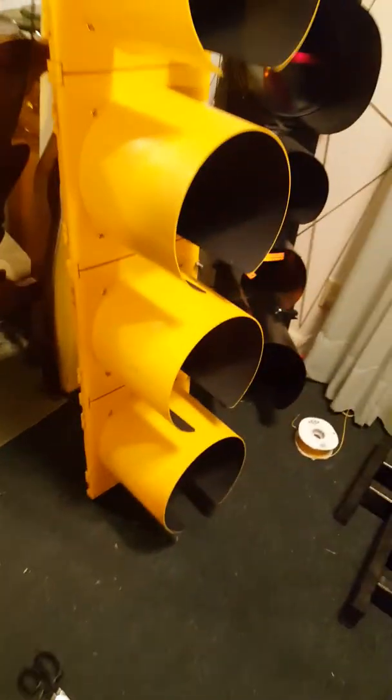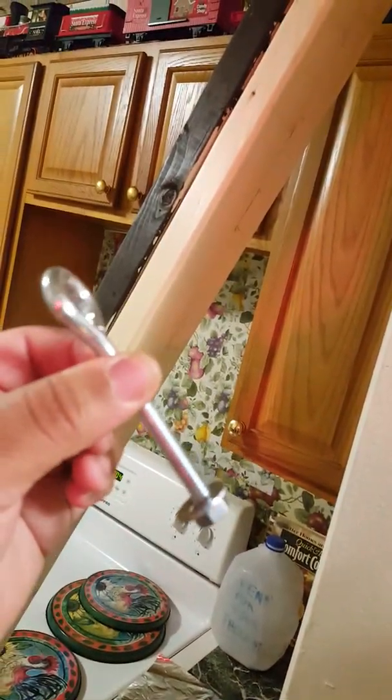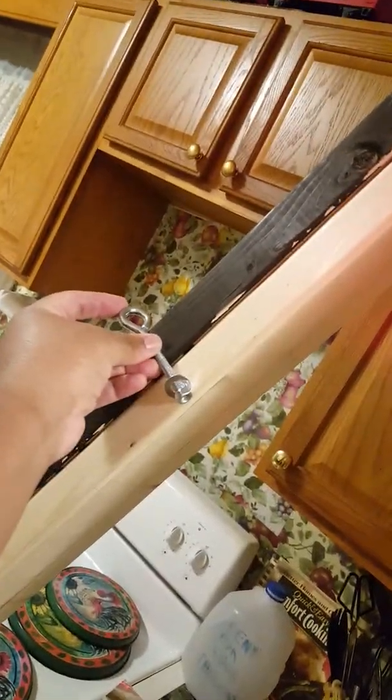The snag that I came across is now that I reinforced this with more wood, the little bolt things I used to put the hooks in for the old lights won't fit because they're not long enough. And right now I don't have the funds to go get the longer ones. So this project has pretty much come to a standstill until I can get the funds.